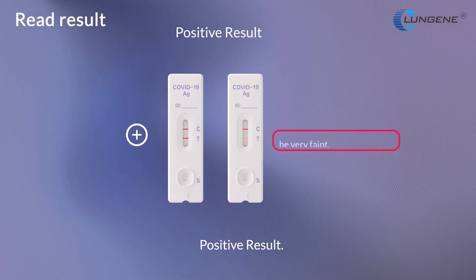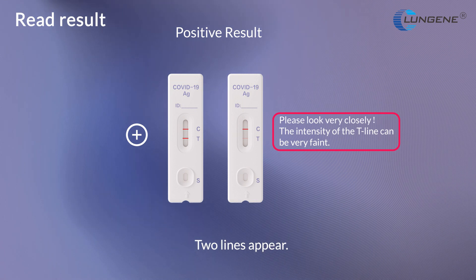Positive result: Two lines appear. One colored line appears at the control region and another appears at the test region.